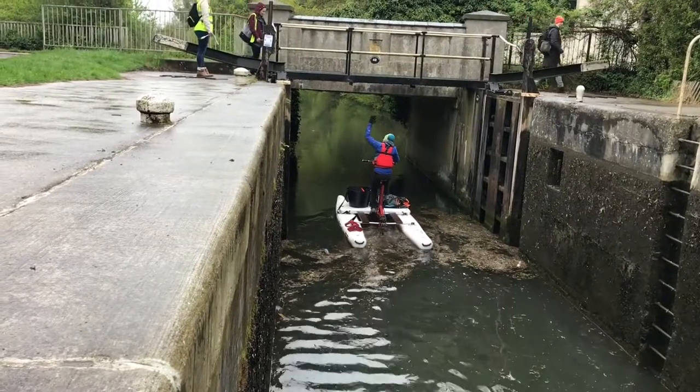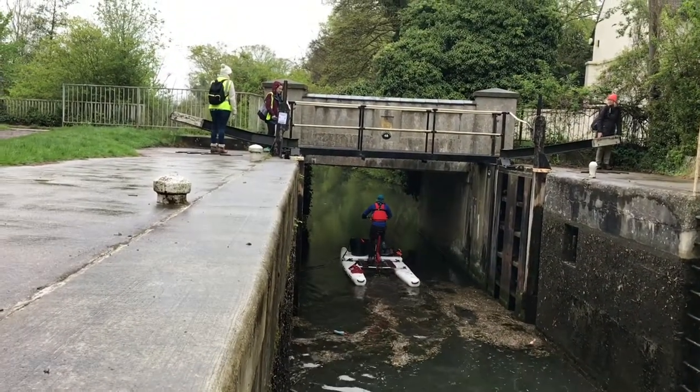And that my friend is how to go downstream through a lock.